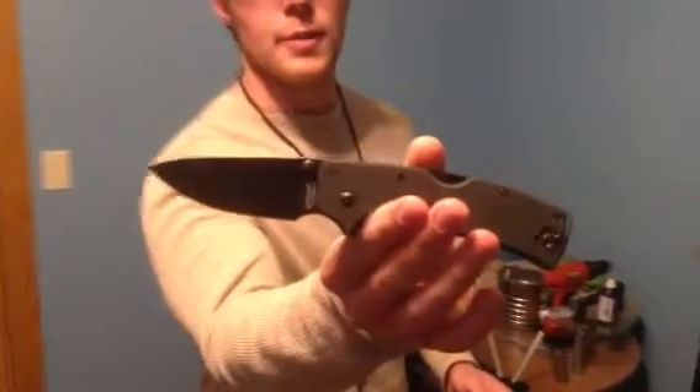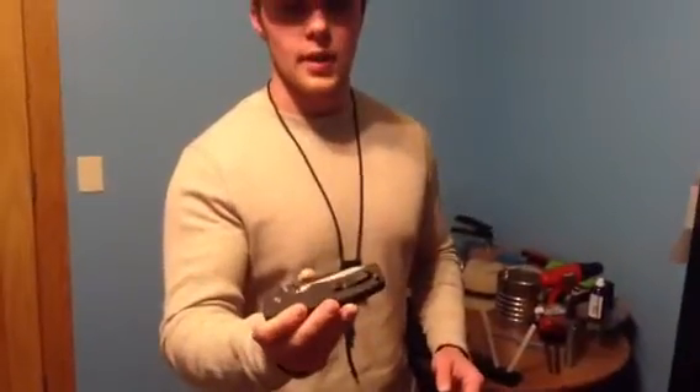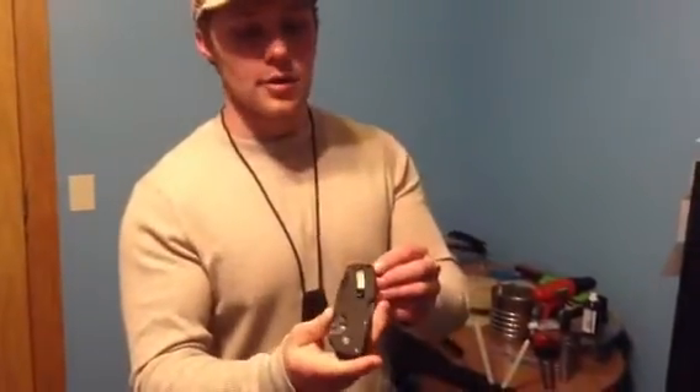Hey guys, this is Camo Kid 1SS and today I have a brand new knife for you — it's the American Lawman. Just got it in today. Unfortunately I did the unboxing video off-camera, and just like many other Cold Steel products, the pocket clip came way too tight.